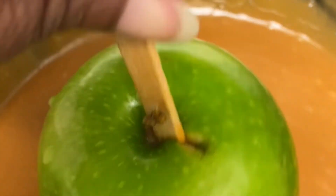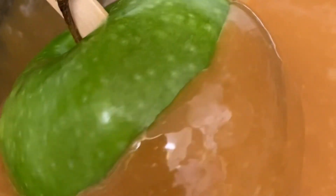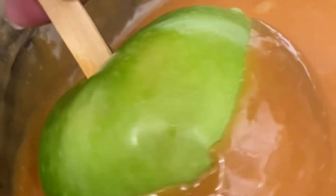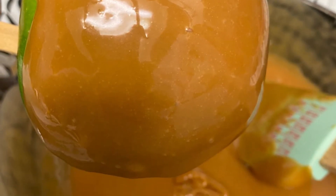Once it is completely melted, you're going to take your apple and dip it into the glass bowl, continuing to rotate as you see here. You're going to try to cover the apple with as much caramel as possible. And once it's covered sufficiently, you can lift it out, let the excess caramel drain off, and then place it on your parchment paper.